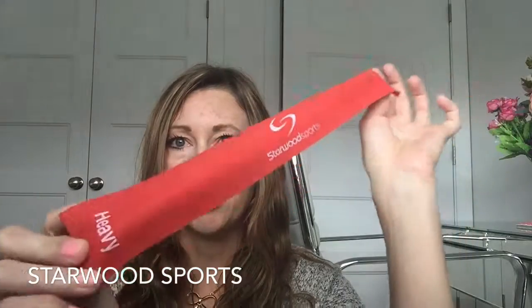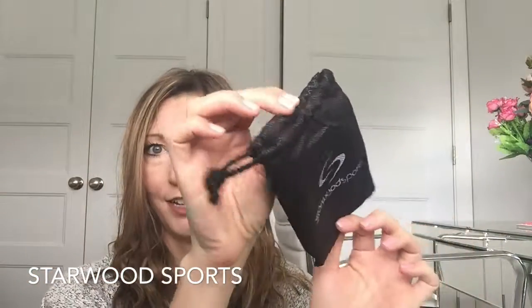They're great to travel with this winter because they're so small — they fit in this nice little carrying pack that comes with them. You can get a great workout in your hotel room and you don't need much space, so it's really handy.